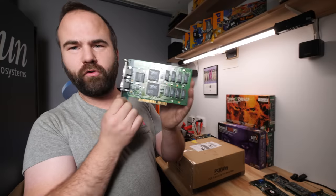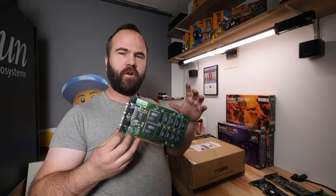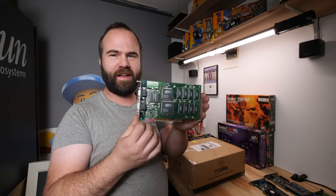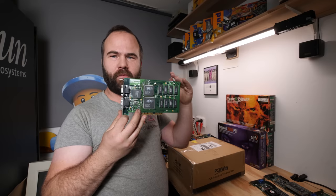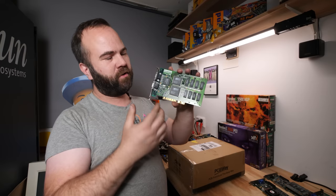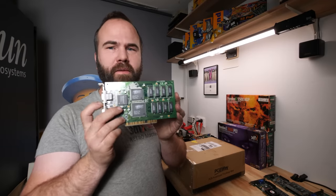Let's first talk about the Voodoo 1. It's a 3D-only add-on card, which was cool because many computers had a 2D card with no 3D support. You could add it even to a compact computer with onboard graphics and a PCI slot to get 3D support and play Quake 1 in 3D — it was amazing. You connected it via a pass-through cable to your monitor, and when you entered 3D mode the card would take over. The Voodoo 1 has 4 MB of memory and the highest resolution is 640x480, limited by that memory.